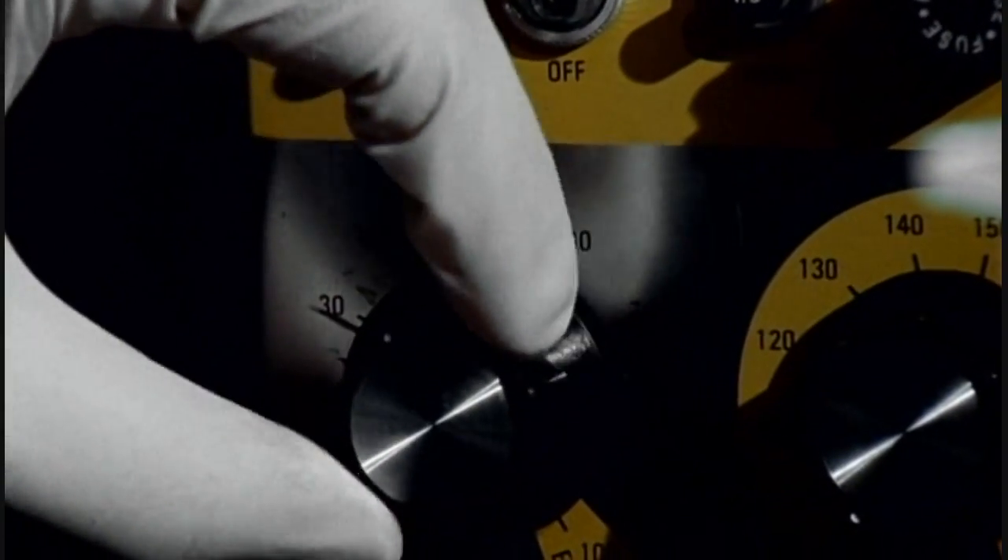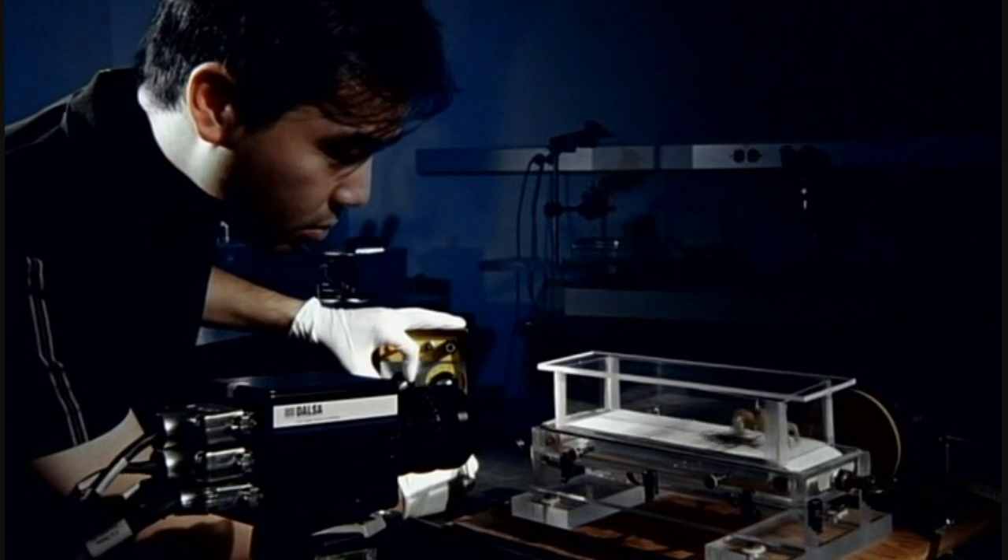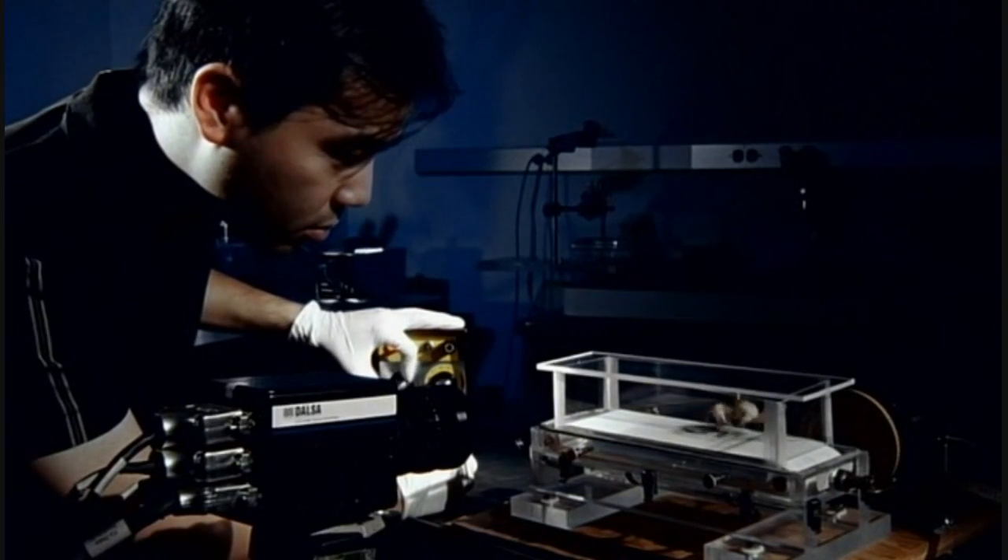Back in the lab, the ghost crab's running skills can be studied in more detail. They're also the perfect all-terrain vehicles. In this experiment, air bubbled through the sand turns it into the equivalent of quicksand. It slows the crab down, but a change in its gait — the crab's version of low-gear four-wheel drive — means it can easily cross this obstacle.